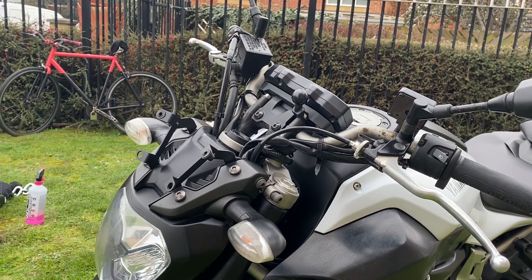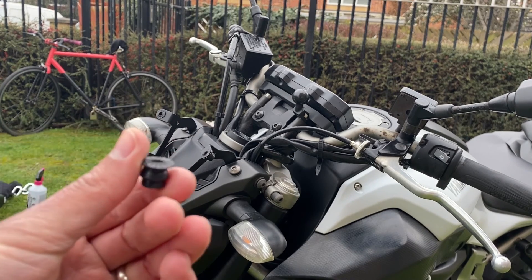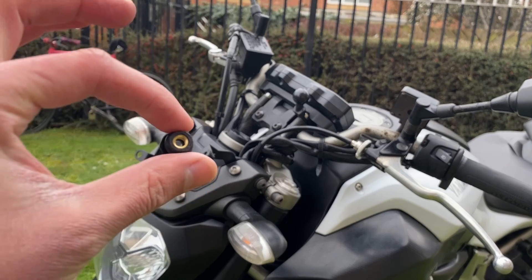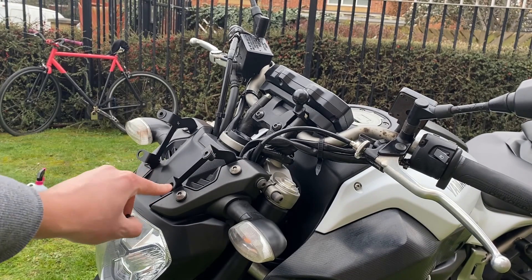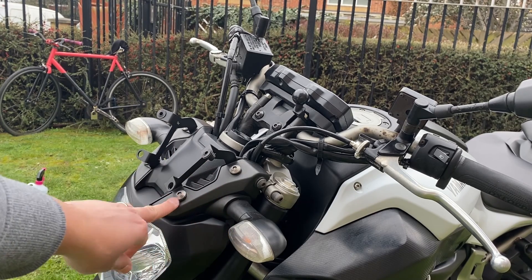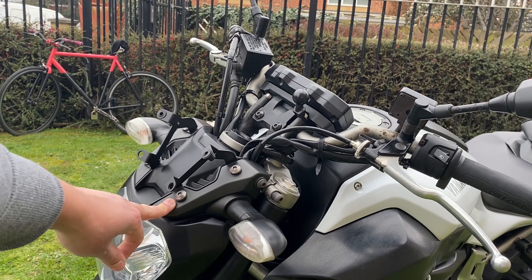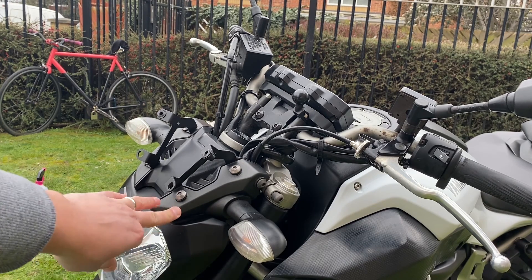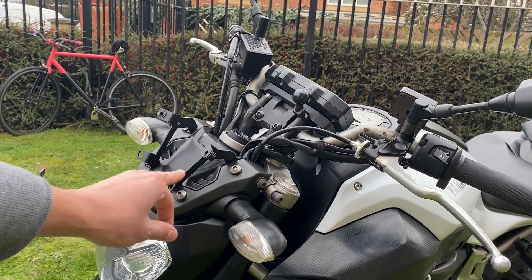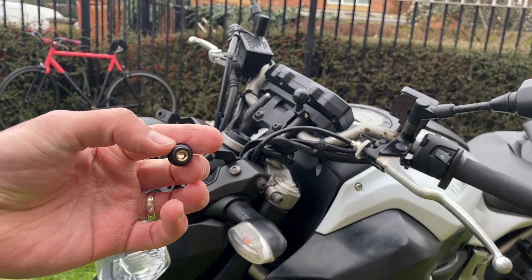Right, now that's done. There was a slight complication — these rubber grommets actually sit within this space here, but you need to take them out before you can actually bolt it in. Otherwise there's just no way — you can't bend it and you don't want to break any plastics or ruin what you've just bought. So yeah, I'm going to have fun putting this back in after — just a word of warning.